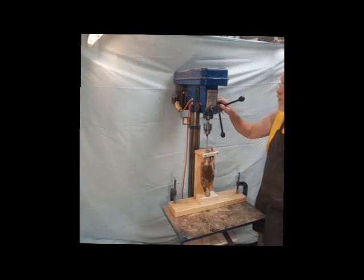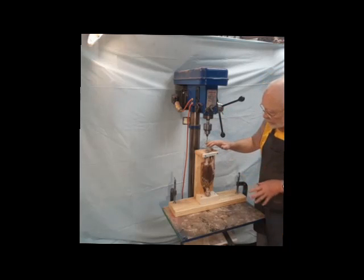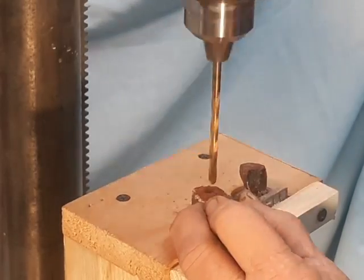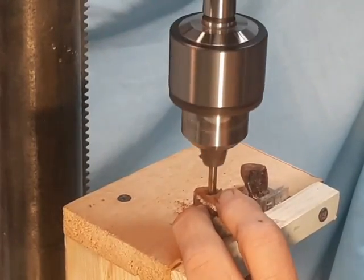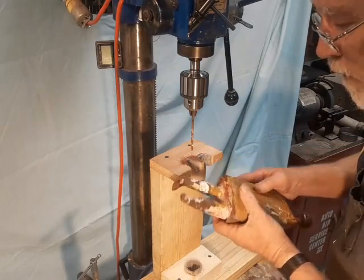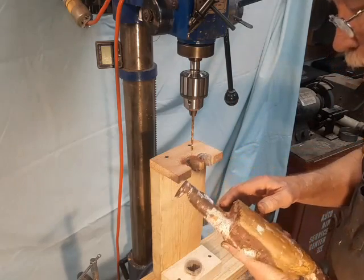We've moved our saint over to the Packer Precision 12-speed drill press. I've got a 3/16-inch bit here running at 790 RPM — that's a little slower than I would usually use for this size bit in wood, but I intend to go very slow and create as little stress in the statue as possible. I'm going to drill a hole slightly past the knee without breaking out through the side. I'm going to call that a success.